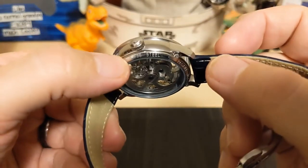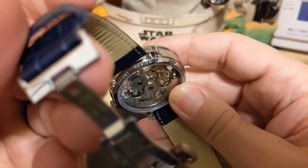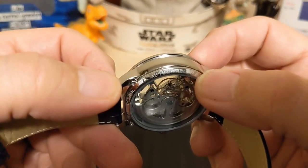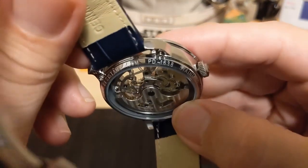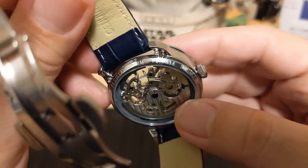On the sides it says 'stainless steel,' then 'Pagani Design,' then 'automatic water resistant,' then '100 meters,' and then gives the model number: PD-1638.